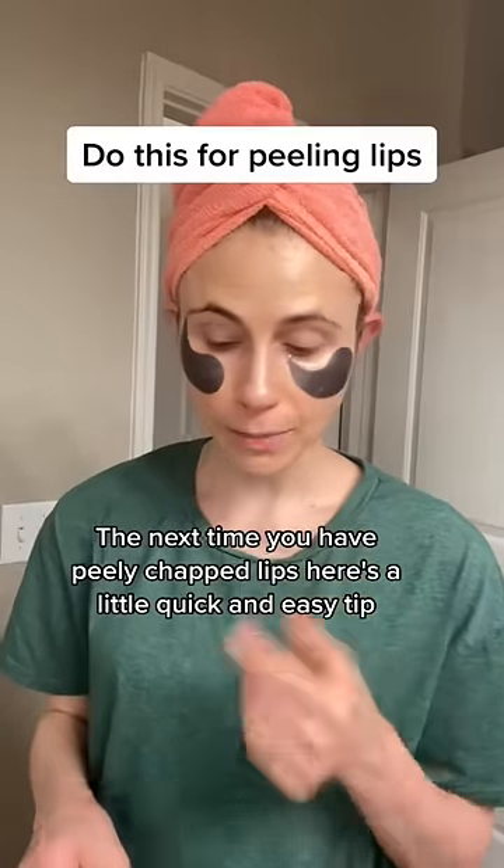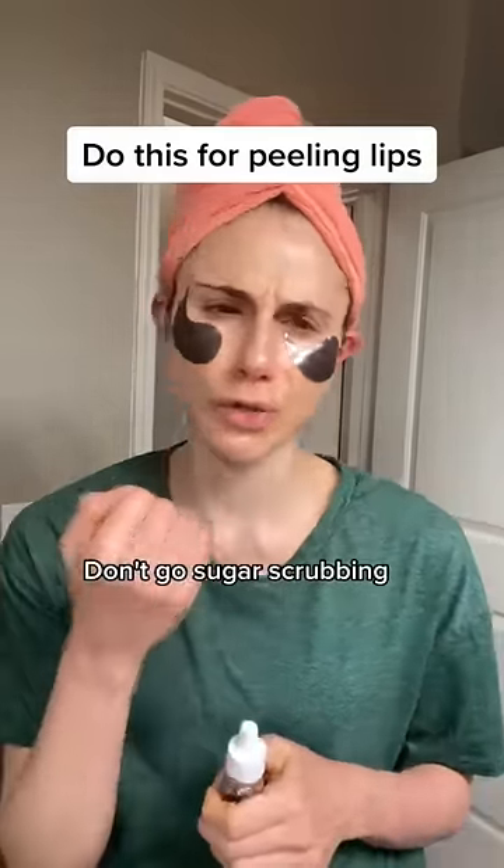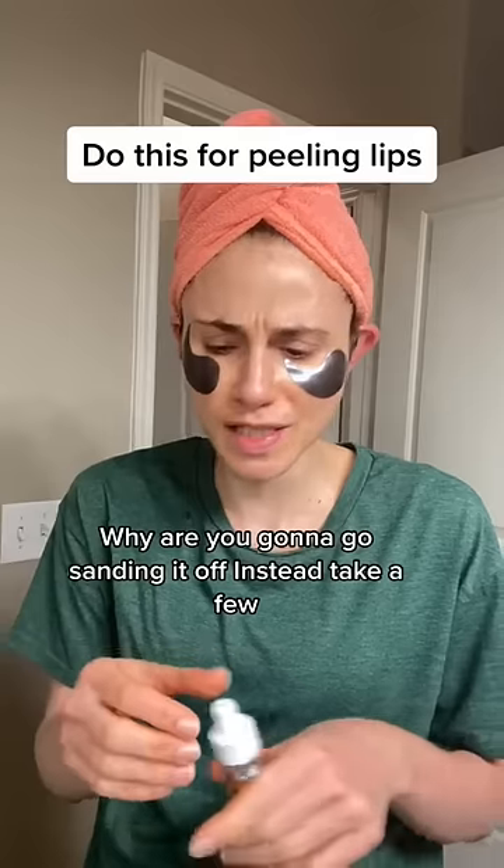Next time you have peely chapped lips, here's a quick and easy tip. Don't go sugar scrubbing — what are you doing? There's like no barrier there. Why are you going to go sanding it off?